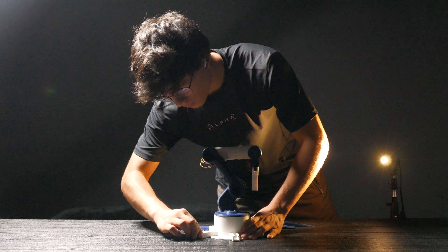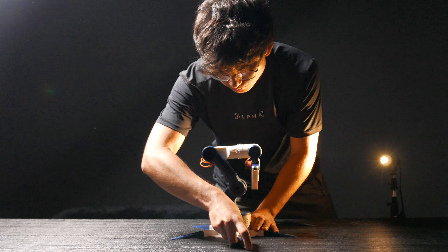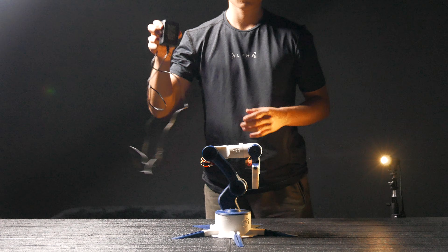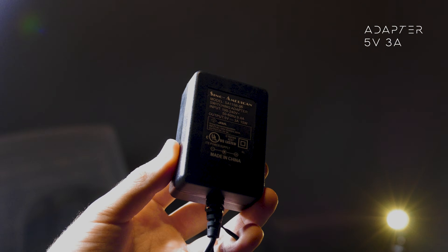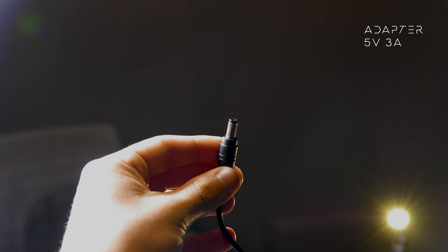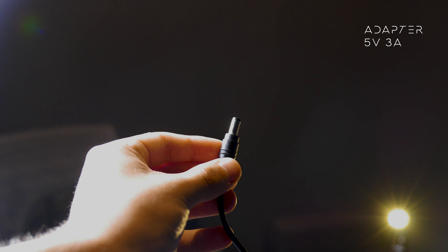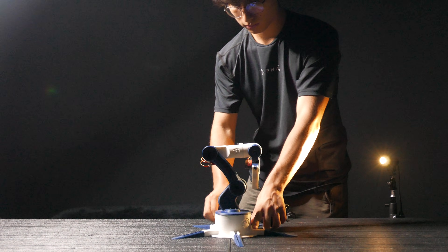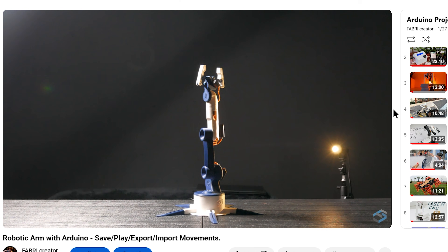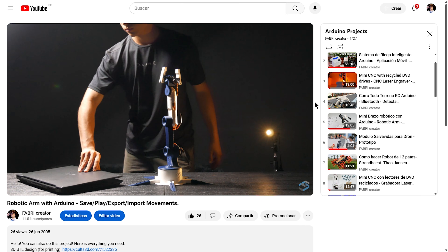The robotic arm is almost ready. I'm going to insert the five legs into the base for stability. To power the entire arm, I'm going to use this 5V 3A adapter, and as you can see, it has a DC jack connector. We connect the adapter to the robotic arm and to the power outlet. Immediately, we can see the arm move to its default position.